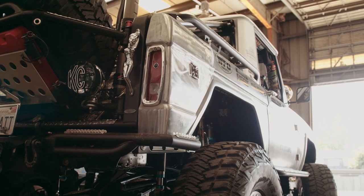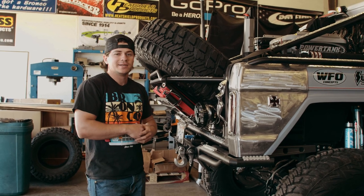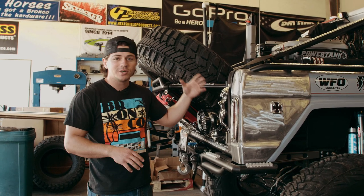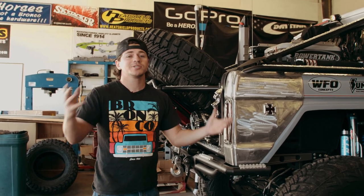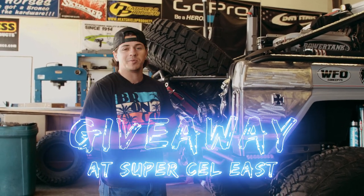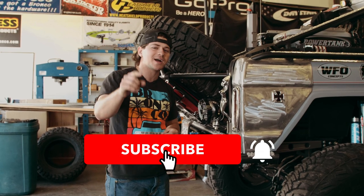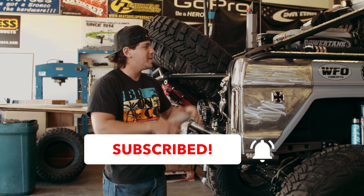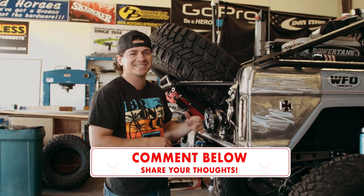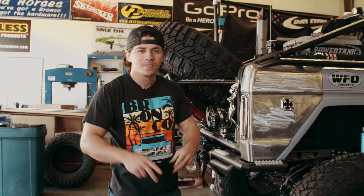Alright guys, there you have it — once again John Lynx's Bronco and another Armageddon install. Two Armageddon videos in a row, but you guys are pumped about this product — on our social medias you guys are just blowing up about these things, so we want to make as much content as we can. We are doing pre-orders so you can check them out right now. We are also giving a set away at Super Celebration, so if you watch this before Super Celebration East you might win a pair. Make sure you subscribe, hit the like button, and comment below which setup you like more — John's or the Pit Bull's. We'll see you out there on the trail, peace.